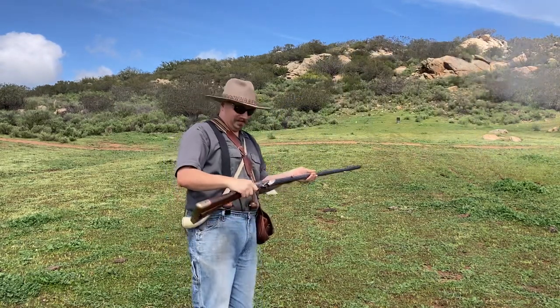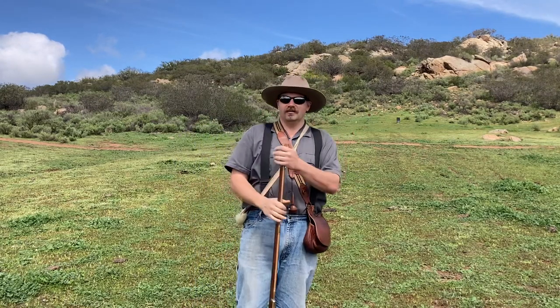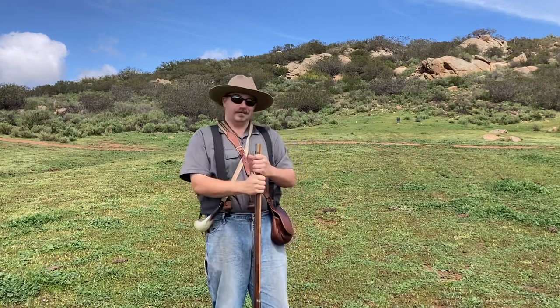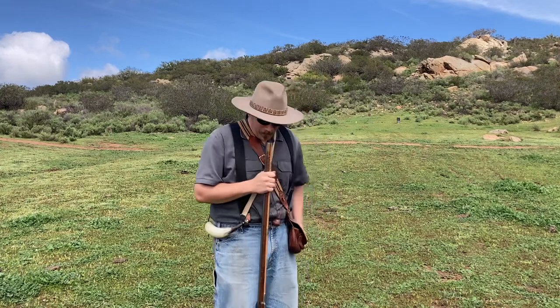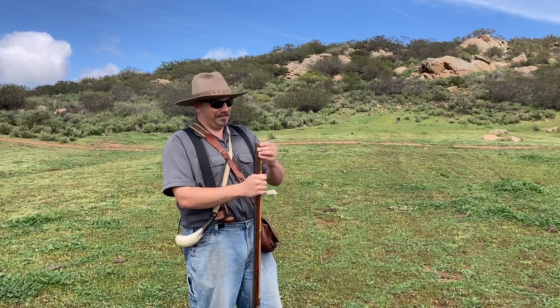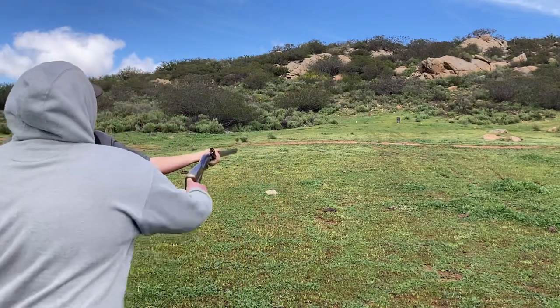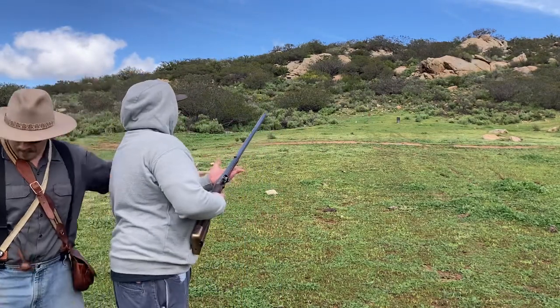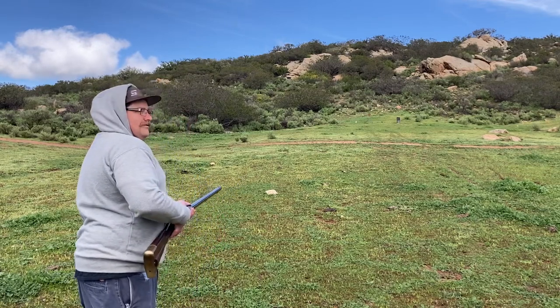You want to see a difference on the kick? Bigger ball means a little bit more recoil. Pretty bitchin'. You guys have got to try this thing here at Halfcock's. It's a little heavier — there's no doubt about it.